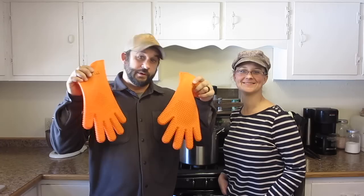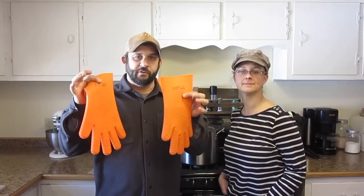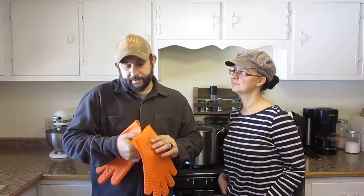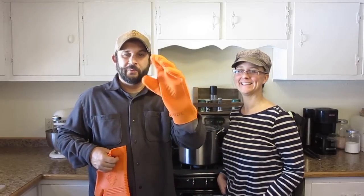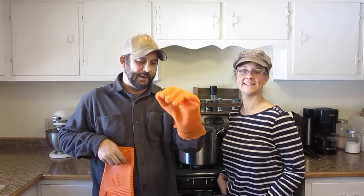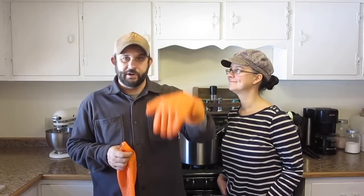The other thing that comes in very handy — which doesn't come with the bags, but I bought these on Amazon — are heat-resistant gloves. I've burned myself doing this, so these are a good investment. I think I paid maybe $10 or $15 for this pair, but they really help out a lot. You can dip your hands right in the hot water and not worry about it.